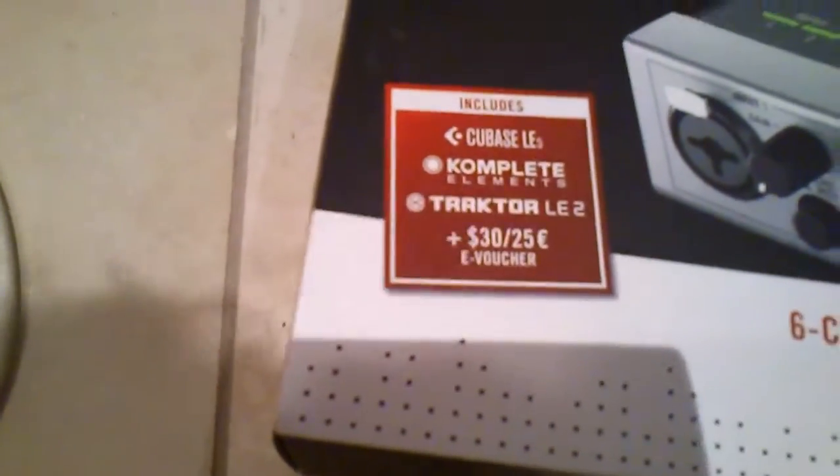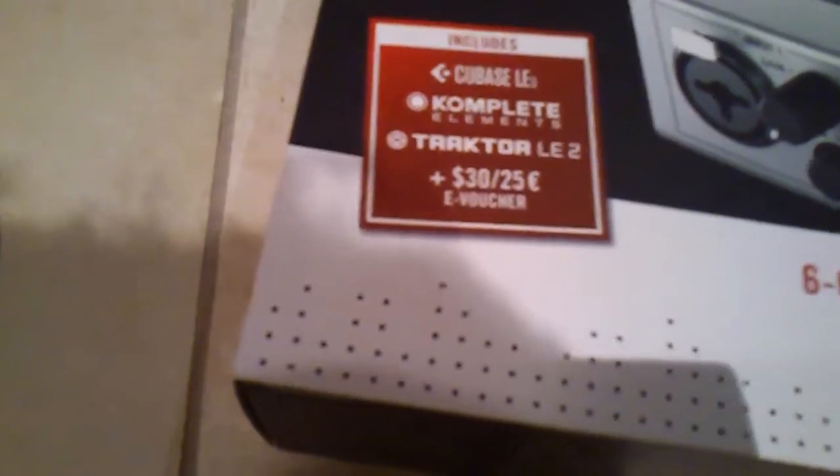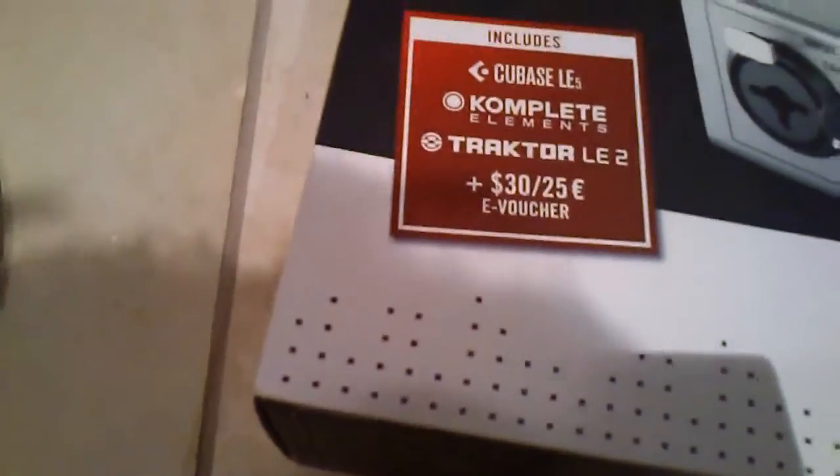This comes with Cubase LE5, Complete Elements — which is about a 3 gigabyte disc worth of samples and instruments — Tracktor LE2, and a voucher to spend on the Native Instruments shopping site.